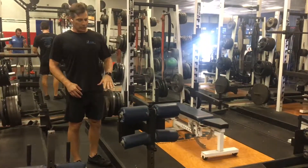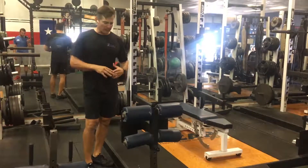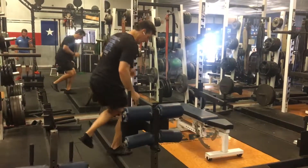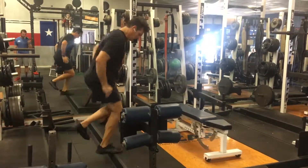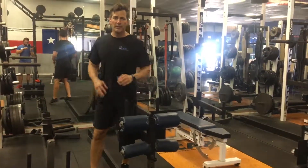You can also do single leg. Work on two legs first — do that for a few weeks. Once you become proficient, start adding the single leg stuff. You can do single leg, same thing lateral. Those are the low box drills.